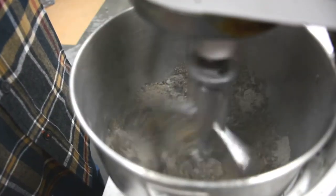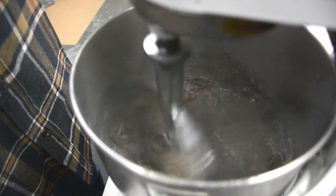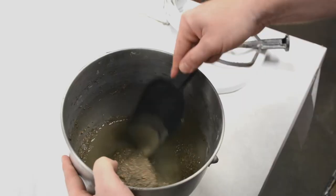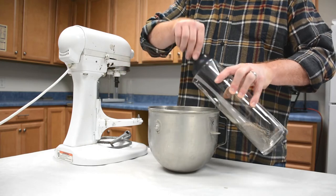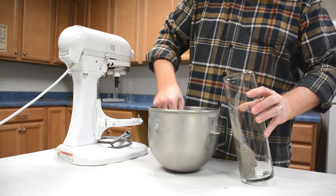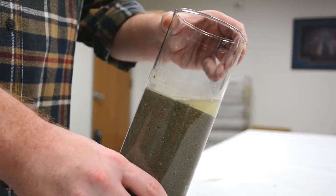In the first mix, we have to add additional water to make it flowable. You can see when we mix that the flow is good, but as we move it to the glass cylinder, the material begins to settle and excess bleed water rises to the top.